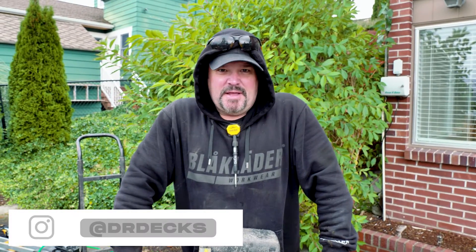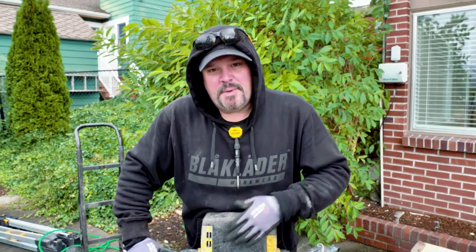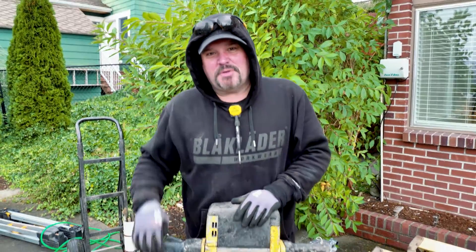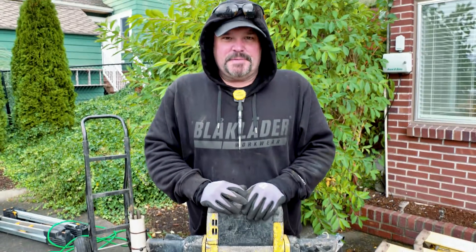Hey guys, Dr. Dex here. Today I wanted to share a little tool with you. I got my earplugs in, so if I'm a little loud I apologize for that. This is our buddy, our beast buddy — the jackhammer. It's our 60-pound jackhammer. I'm going to show you a little bit about it and why we use it.